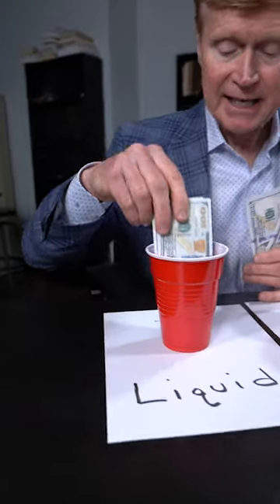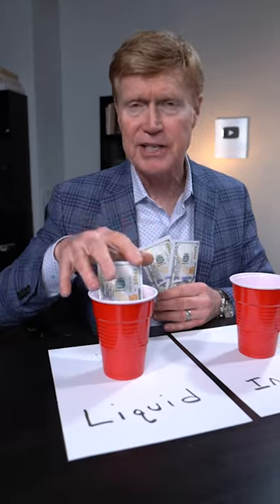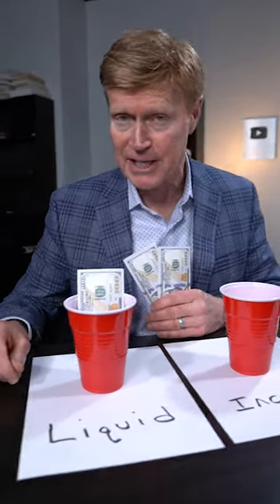The first bucket would be the liquid bucket. Now, we don't want to put any more in here than we need to, but we want enough here to cover emergency expenses as well as short-term purchases that we're planning on.